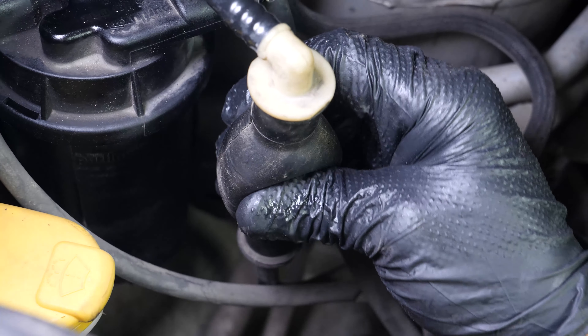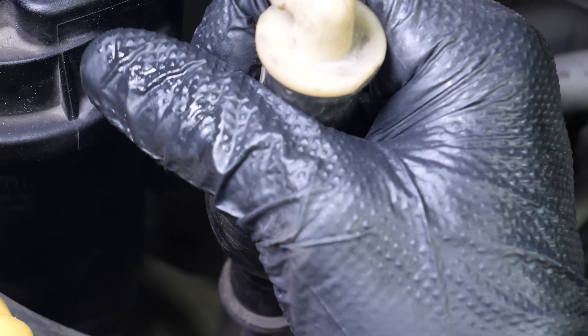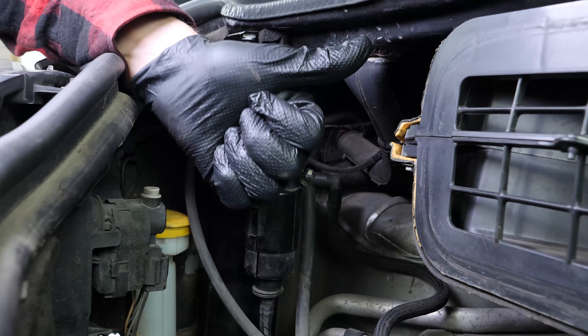Pump the primer pump until it becomes hard. Operation completed.